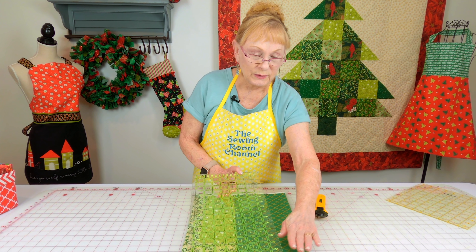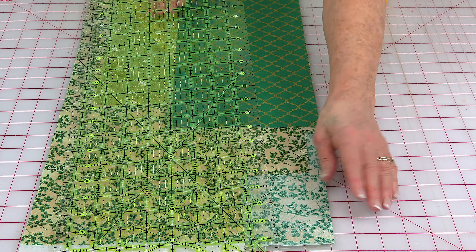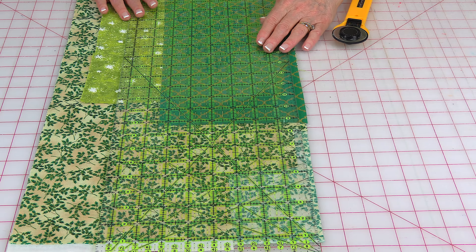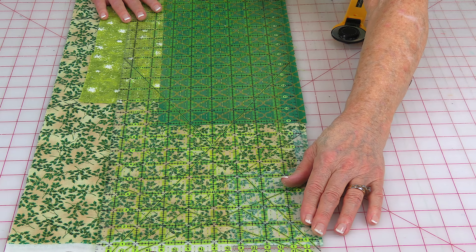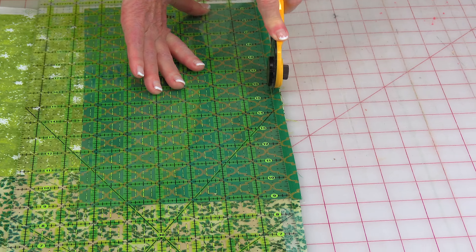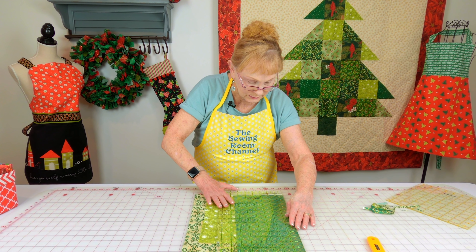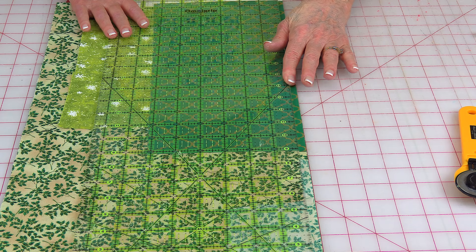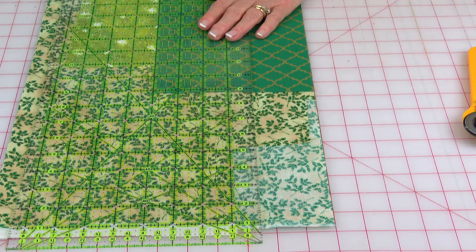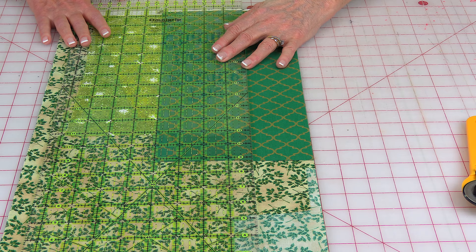So I'm going to take my ruler. I've stacked all my fabric and I'm pulling one edge past a line on my cutting mat because I want to cut this edge straight. Just pull it past a little bit, then place your ruler on a line and check it at the top as well as the bottom. Now I'm going to cut this edge straight. Jelly roll strips are two and a half inches wide, so I'm going to move my ruler — don't move your fabric — move your ruler over two and a half inches. I've got my two and a half inch line on my ruler lined up at the top and at the bottom. Now I'm going to cut.